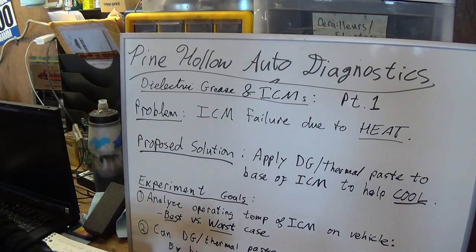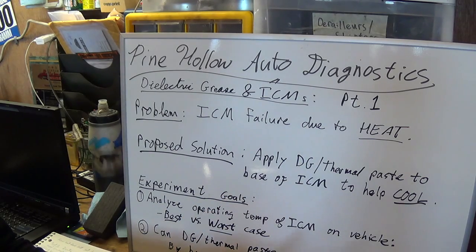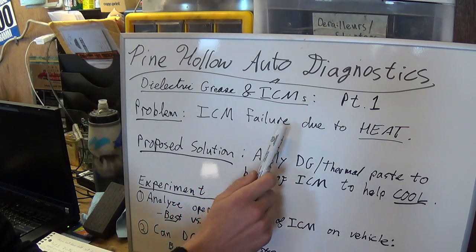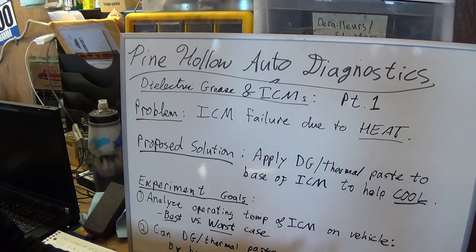When we're doing an analysis like this, solving an engineering problem, we need to be very specific in what our goals are and how we're going to go about solving that problem. We have to do very specific experiments to collect specific data and analyze it in a way that will help us solve the initial problem. Here we're going to focus on the initial problem: the ignition control module, ICM, fails with time due to excessive heat — especially on older vehicles after they switched to transistorized ignition, the HEI GM type ignitions.